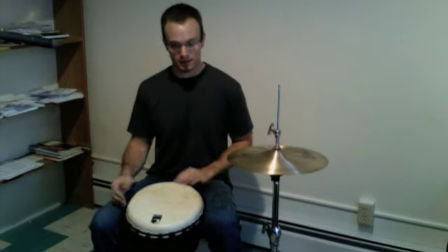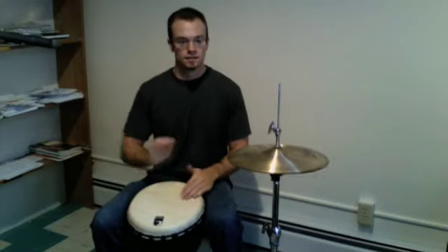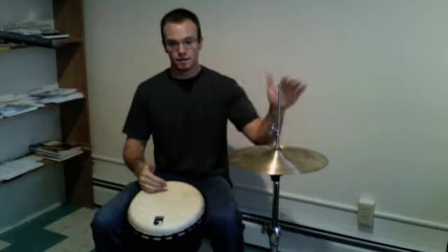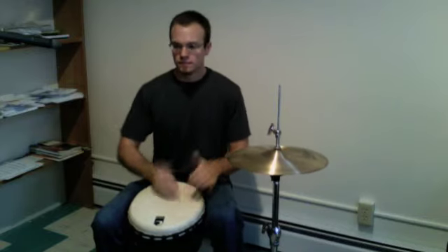What I'm going to do is use the fourth sixteenth note of beat four to accent with this. So here's our beat... hi-hat... and so we add that little short fill.